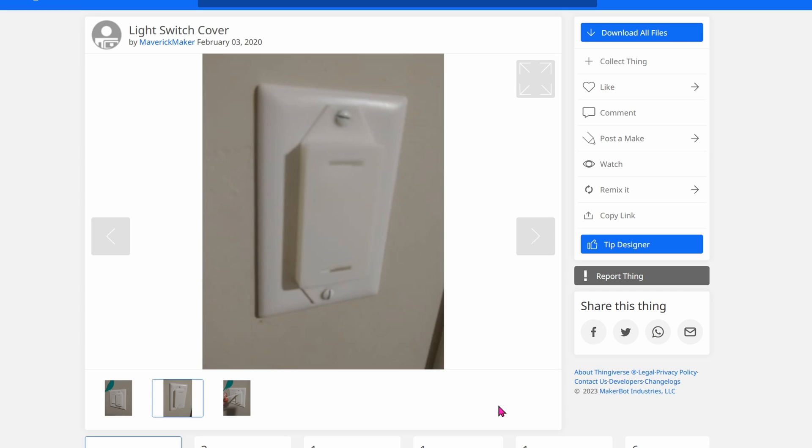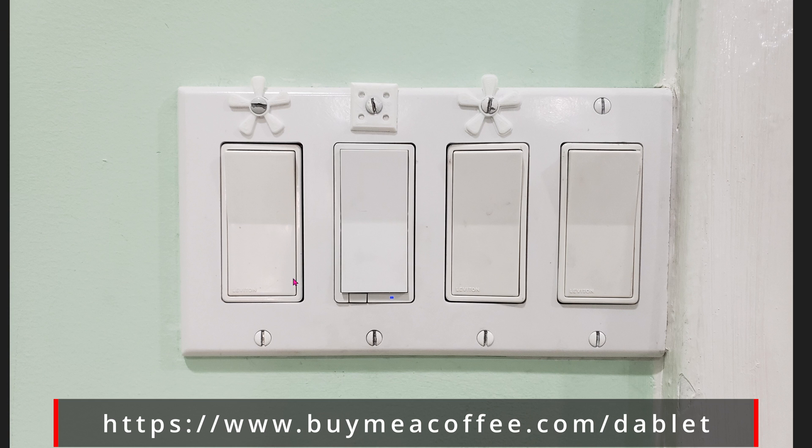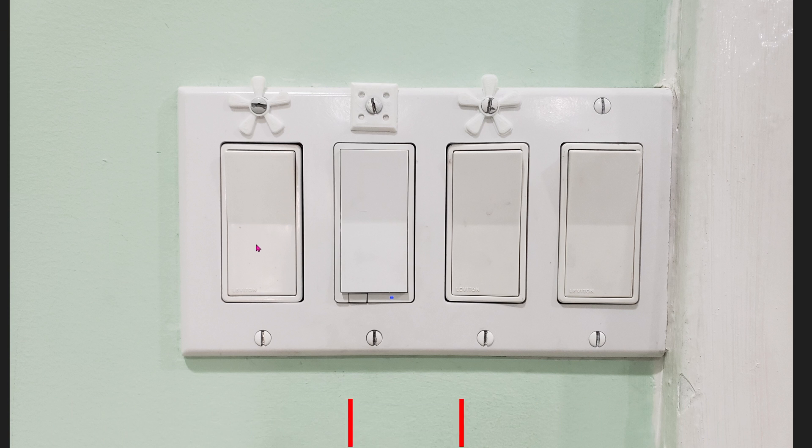If you want to 3D print something to prevent people from hitting the switch to the off position, go to Thingiverse and print this cover out. Basically this cover will block the Decora switch from ever getting flipped into the off position. Or if you want, you can always remove the Decora switch and hotwire the two wires together to make sure the fan module will always get power no matter what.